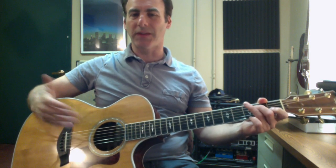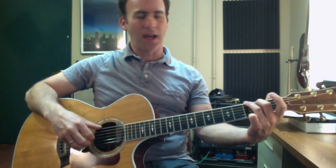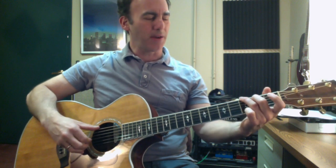This lesson is going to be some basic Travis picking. It's a style that's been made famous — one of the most famous styles for right hand techniques. I'm going to start off with a really simple G chord. I'll play the pattern for you real quick.